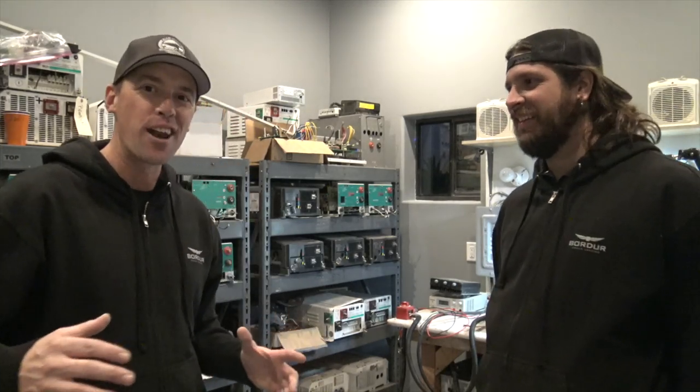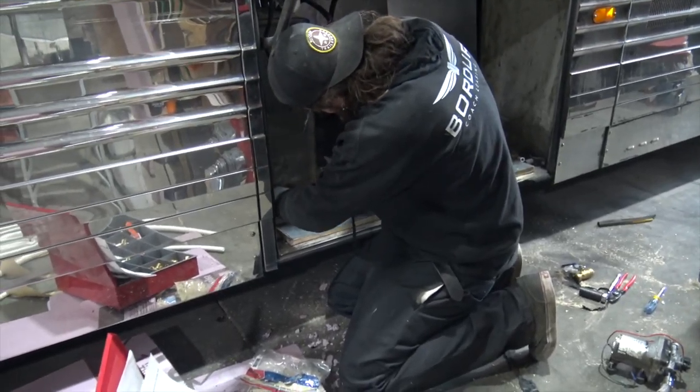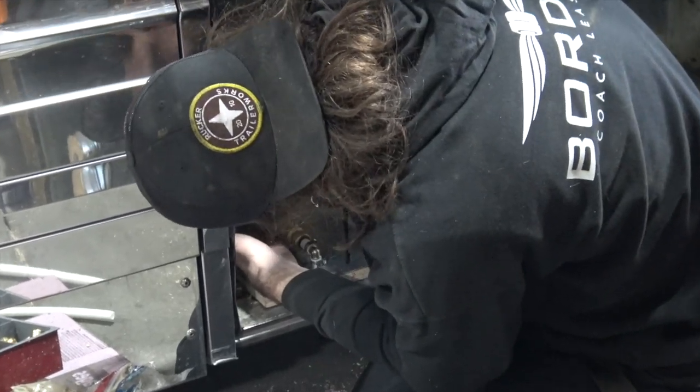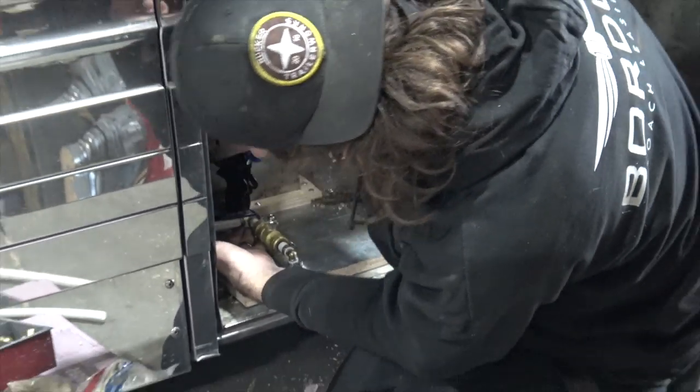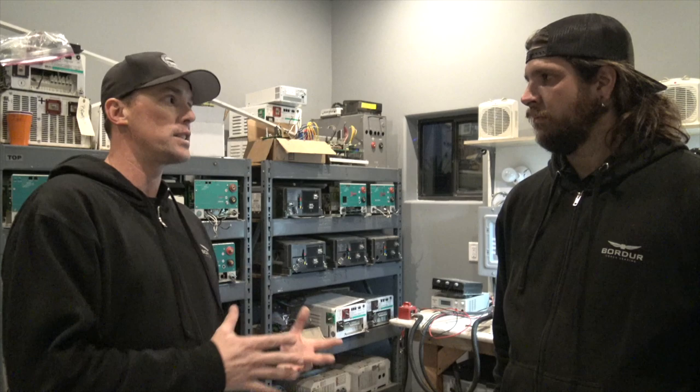Kyle is going to break down a lot of wisdom on inverters for us today. Kyle works on Prevost buses every day — he's the guy climbing around, taking these buses apart, putting them back together. He owns eight buses, manages another four, and is taking care of maintaining and fixing all of these buses.